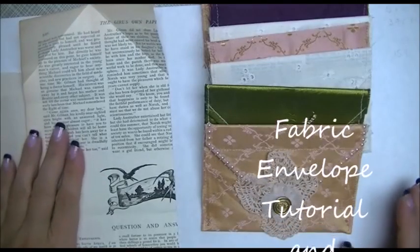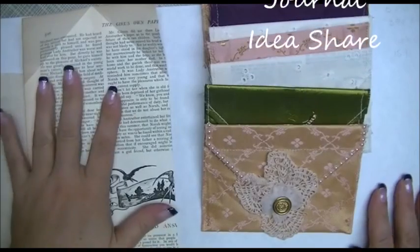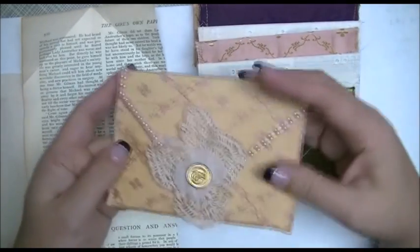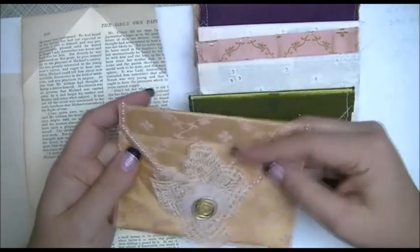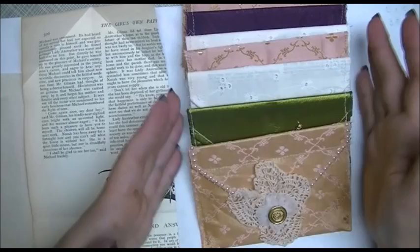Hi Crafters, this is Crafty Savvy, and a few of my subscribers have asked if I could do a tutorial on how I made these envelope fabric pockets, so I'm going to try to attempt to do that today.